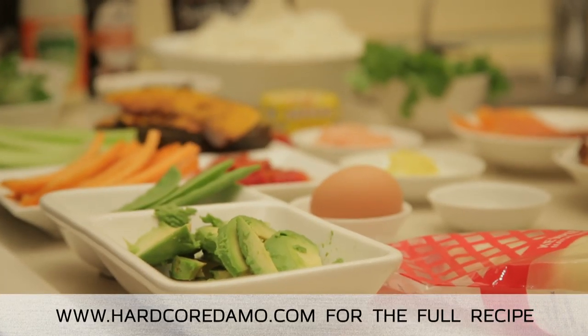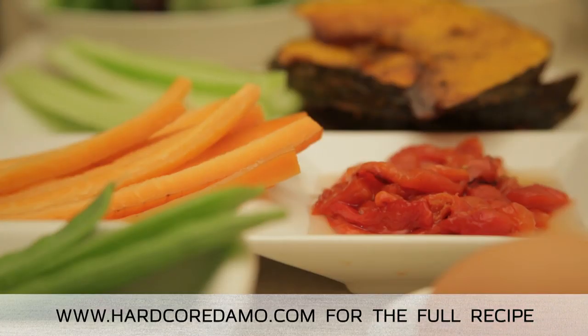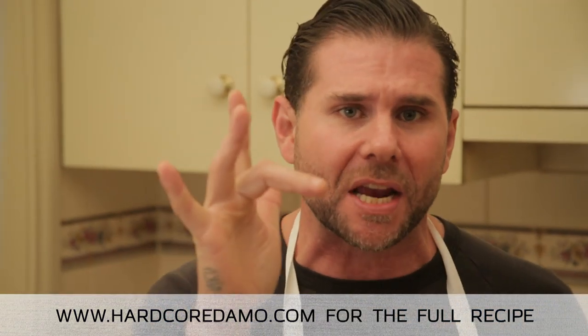Okay, so today we are cooking Lick My Sushi Rolls. They are fucking killer little numbers. We've got all the ingredients laid out. Let's get shit started and kick this thing in the vajayjay.